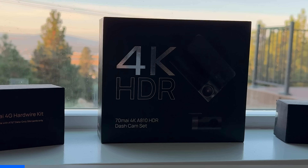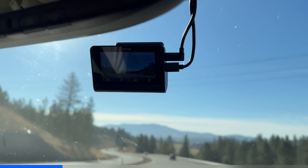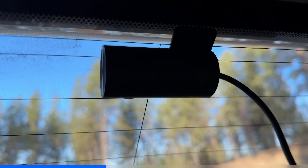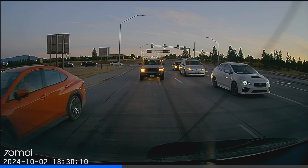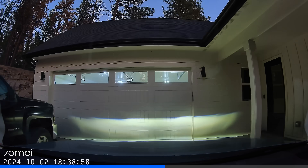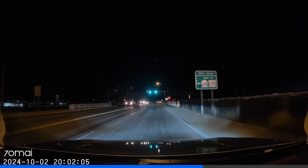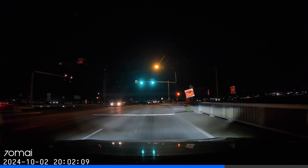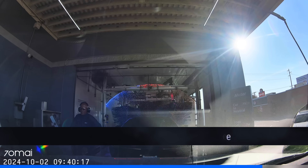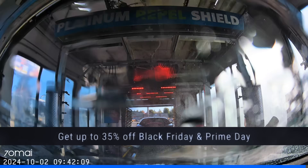Now a word from our sponsor 70mai. This dashcam comes with innovative safety features and next-gen driving assistance using Sony's Starvis 2 technology and 4K resolution. The A810 has dual front and rear cameras that record continuously, plus timelapse recording with an adapter kit and 4G connectivity with app alerts so you know your car is safe. The 70mai Night Owl Vision achieves great clarity in darker environments with exposure balance and glare control. Pick it up with up to 35% off on Prime Day or Black Friday — links in the description.